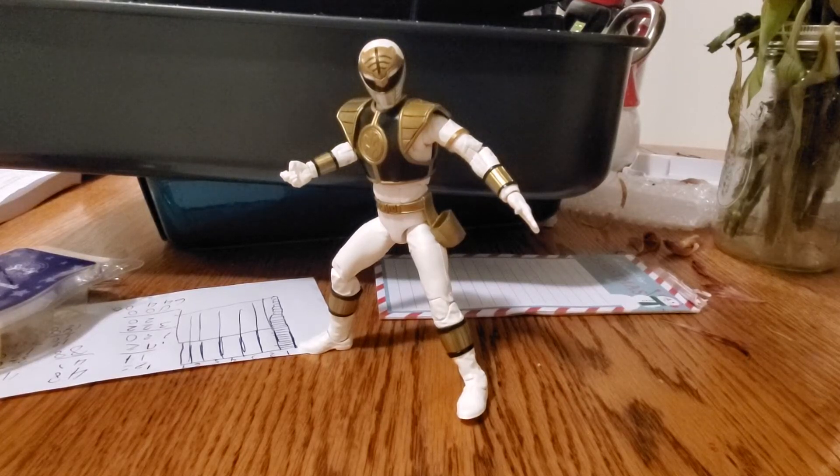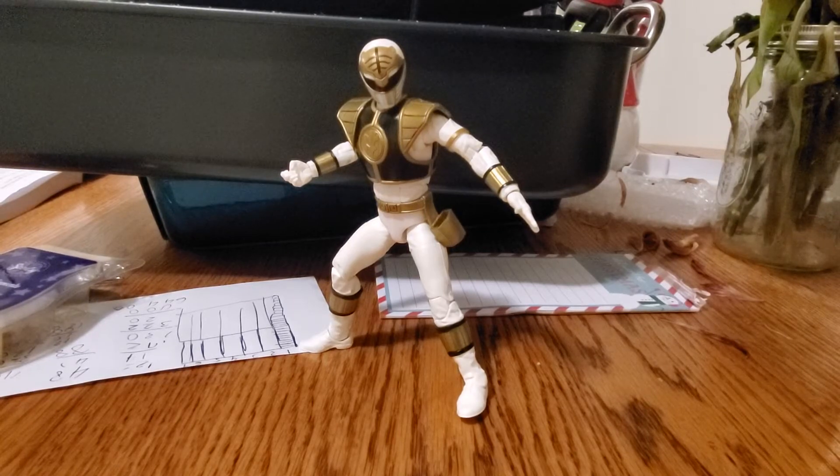Hey, what's up guys, it's Mr. Joshua with another custom toy reveal. This afternoon I would like to show off the newest addition to my Pyro Rangers collection.